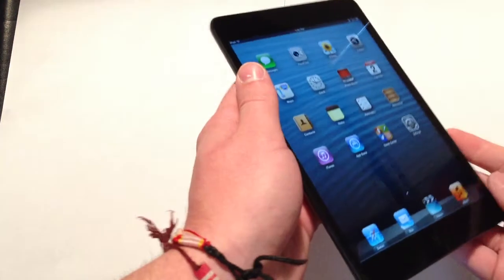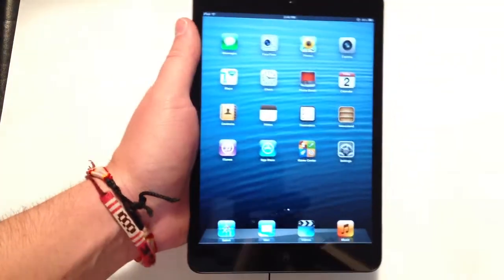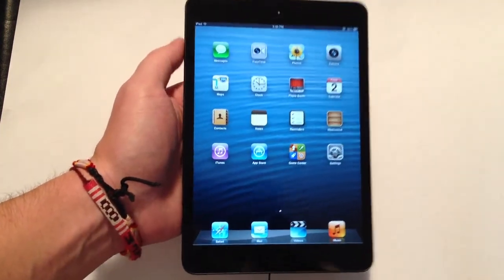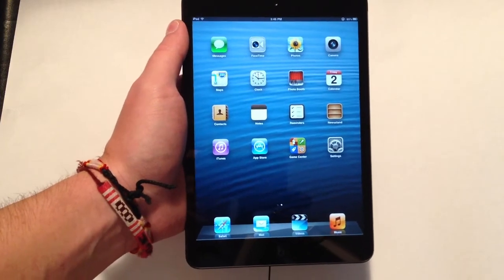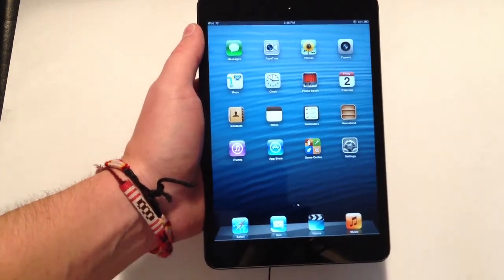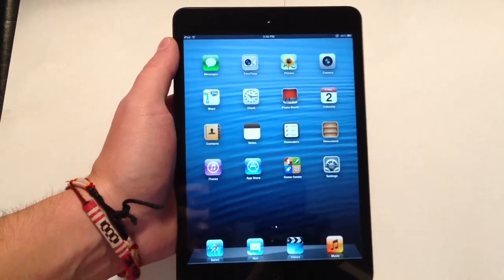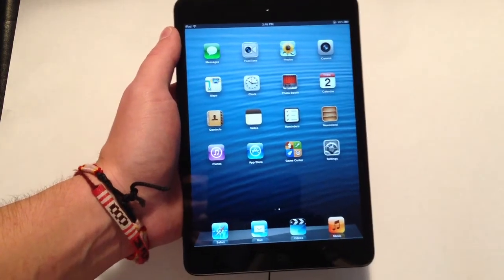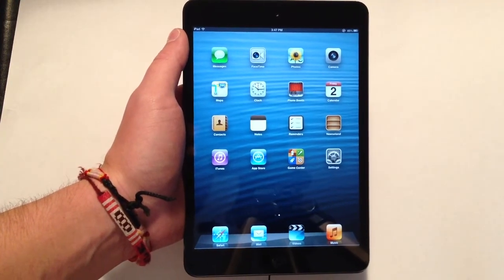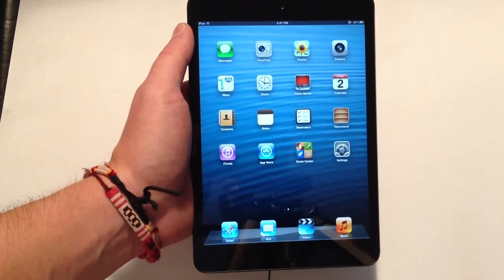It feels very nice in your hand. As far as how thin it is, I'm very surprised at just how thin they made this device. I'll have more in-depth comparisons with the iPad 4th generation and the iPhone 5, but just from feeling it for the first time, it feels very thin in your hand. As far as the screen is concerned, I know a lot of people were wondering just how good it would look. Even though it's not retina display, it does look very nice — up close you can see the pixels, but I don't think that's going to be a big issue for a majority of people. It looks great, it's big, bold, vibrant, and everything looks very nice on it.